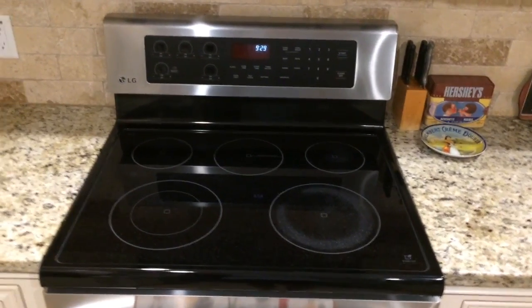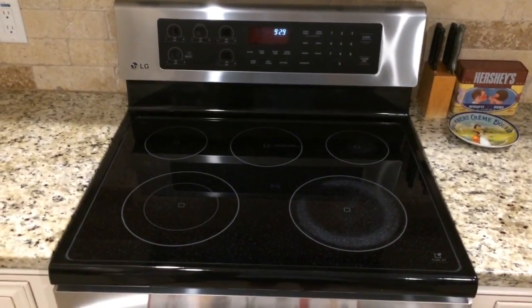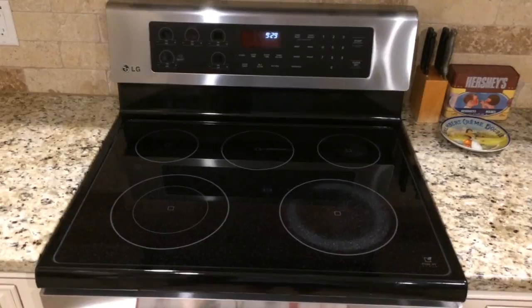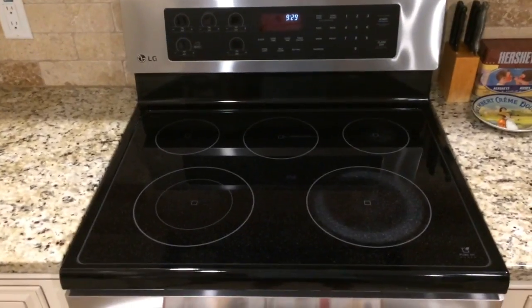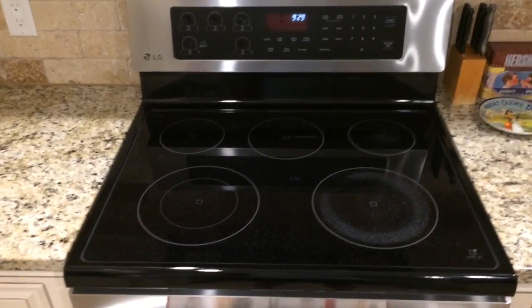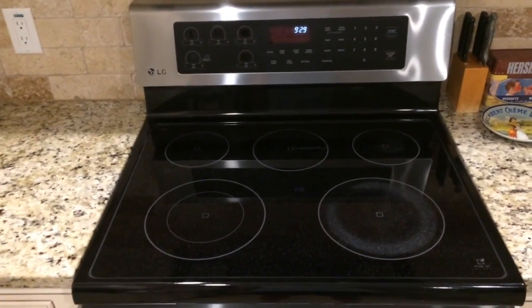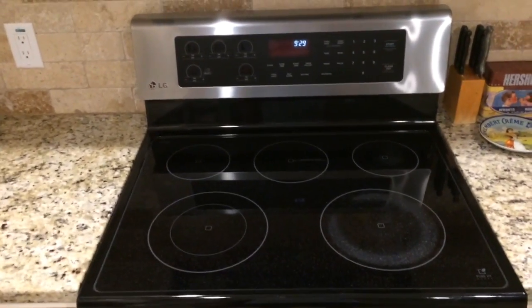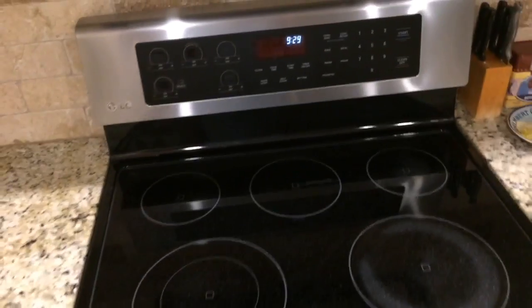Hello YouTube, just want to give you an intro video of our repair for this dual burner on the LG LRE3023ST stainless steel. We bought this around three years ago — picked it out because it was one of the top-rated Consumer Reports ranges. Shortly after, about a year in, the dual burner had a sort of flash come from underneath the unit.